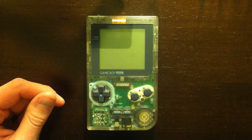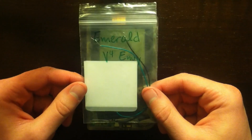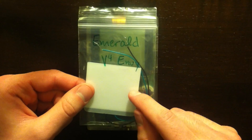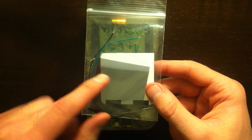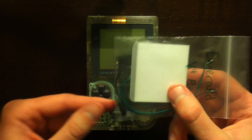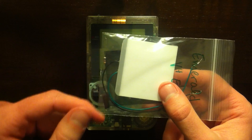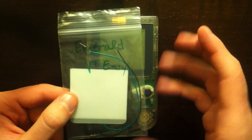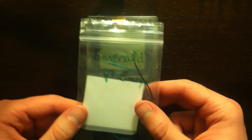I bought a backlighting kit from Non-Finite Electronics. It's the V4 Envy and this is a green backlight — it's called Emerald on the website. It's a pretty basic kit: comes with a polarization filter, the backlighting module itself, a resistor, and some shrink wrap tubing to protect the wires in case anything's exposed and could touch other wires inside the Game Boy.